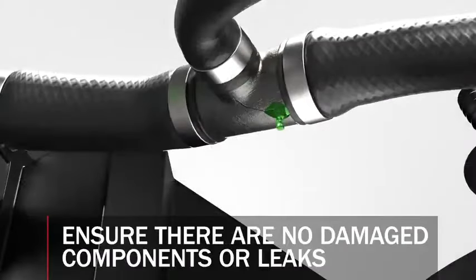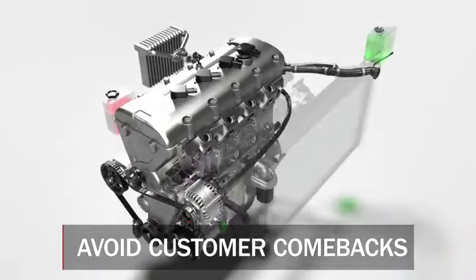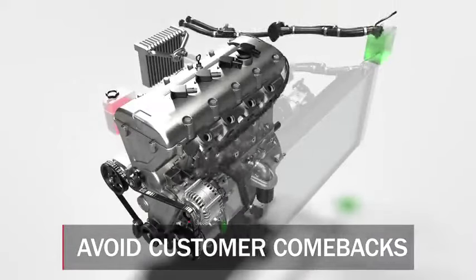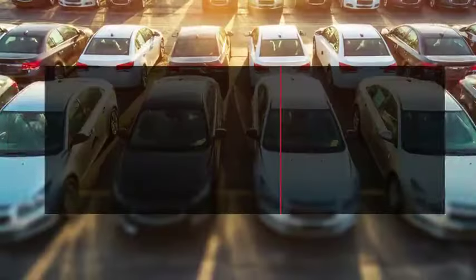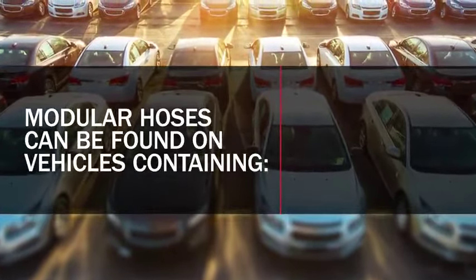These added components on modular hoses create more potential failure points than traditional hoses. Failure to address these problem areas can lead to issues such as leaks and overheating, which could require your customer to come back a second time for the same general complaint. Modular hoses can be found on a wide range of applications, both import and domestic.